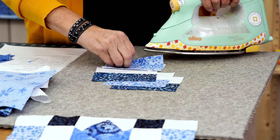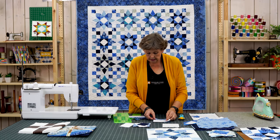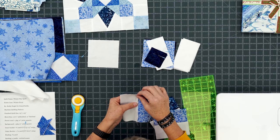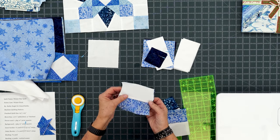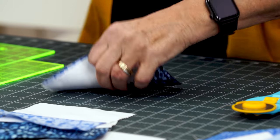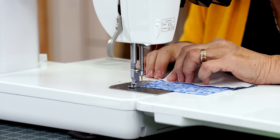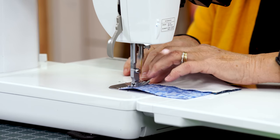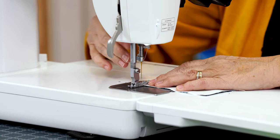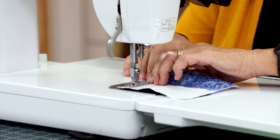We just put two five inch squares together and sewed right down the sides. Now do the same thing again, but put opposite colors together. Because we pressed to the print, the seams will lay opposite and nest up in the middle. Feel those seams with your fingers to make sure they're nested nice and tight. Then sew a quarter inch right down the side. Make sure your middle seam is nested — it's that center seam you want to watch.